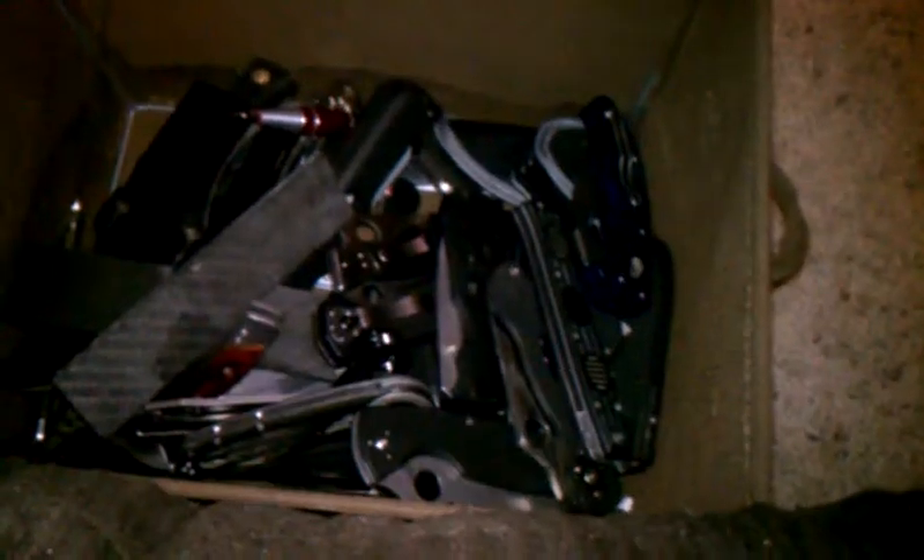So I dug through one of my nice little boxes and I found a pocket clip that I think works really well with this, especially since it's a satin finished blade.